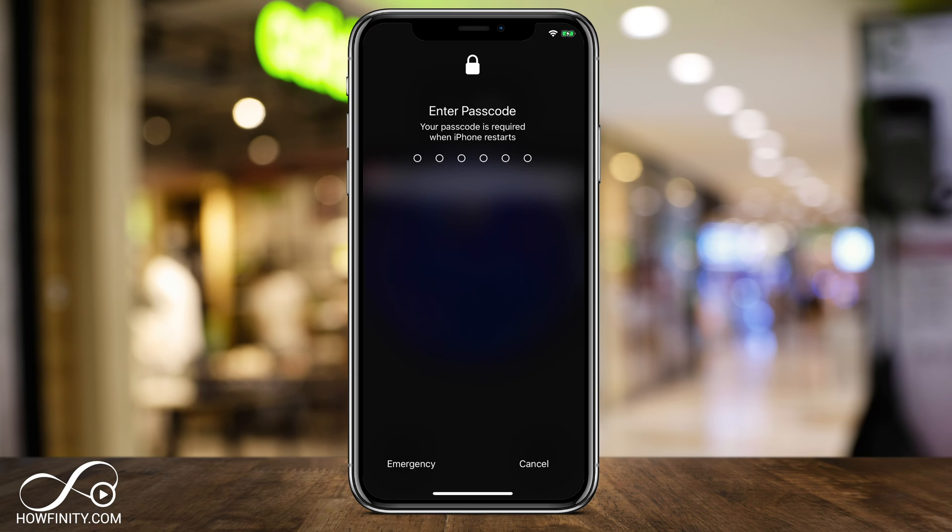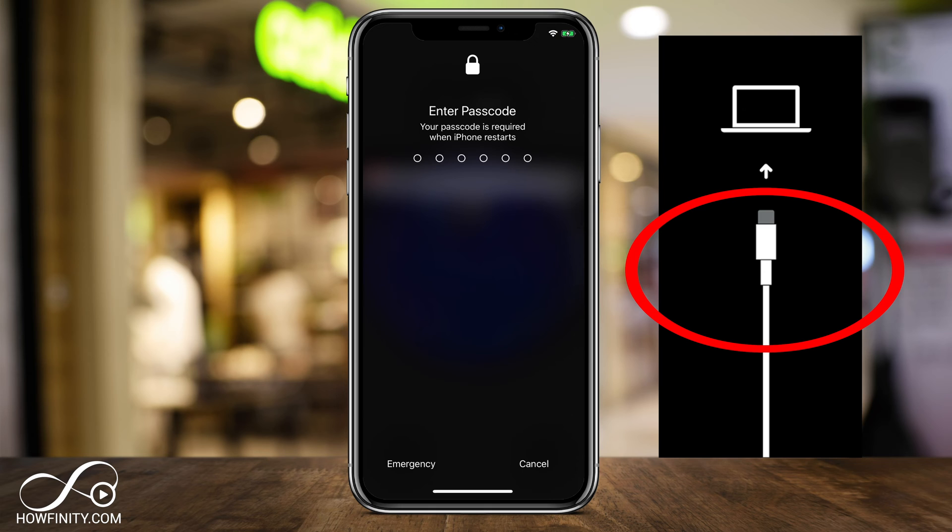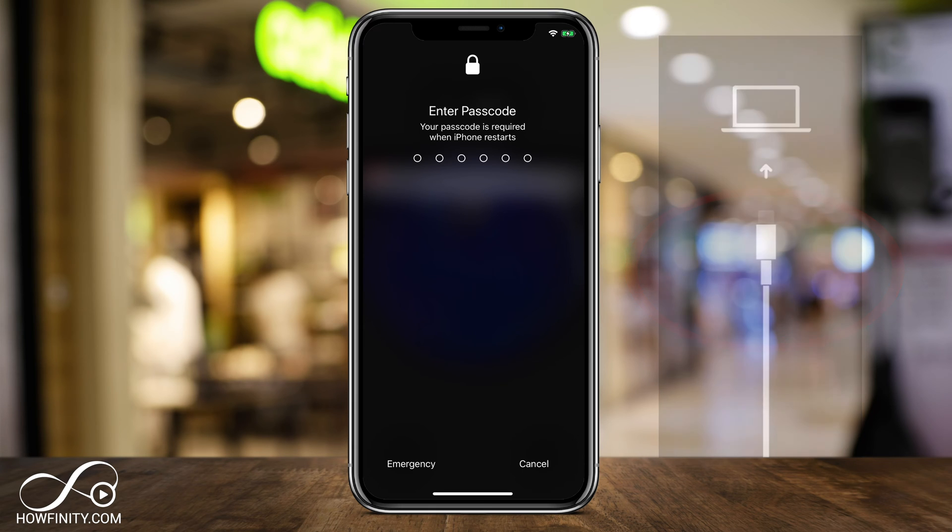You just need two things: access to a Mac or PC — a computer. This requires a computer connection, and you need your cable, the same cable you use to charge your phone, to connect it to the computer.